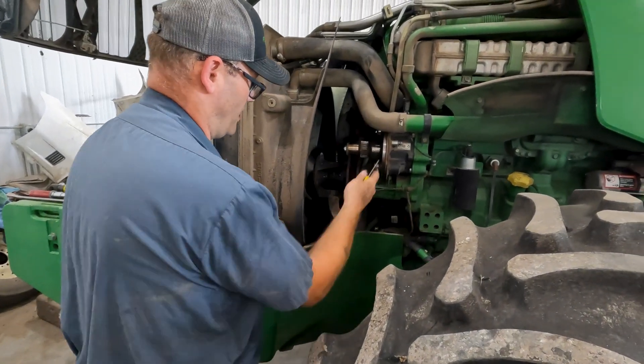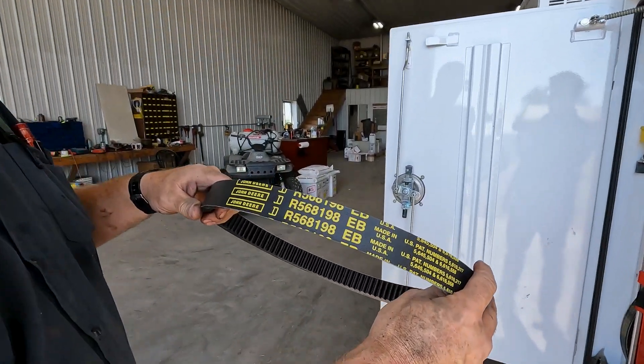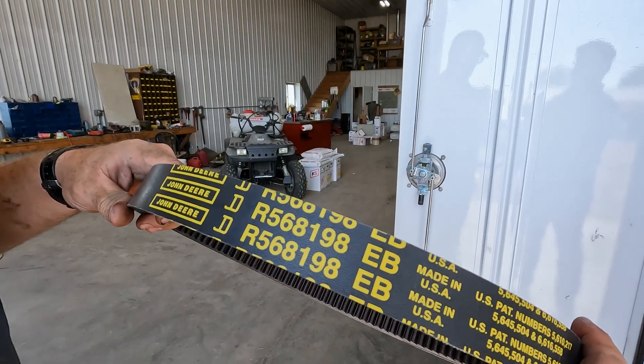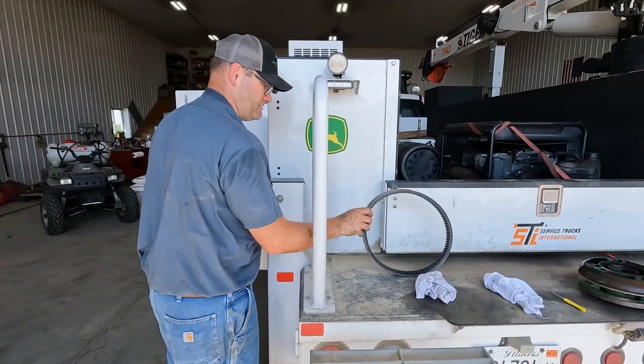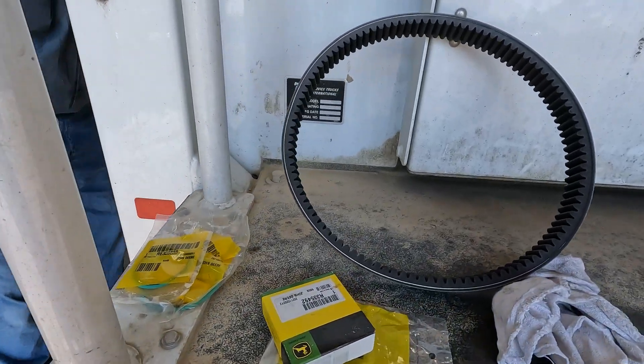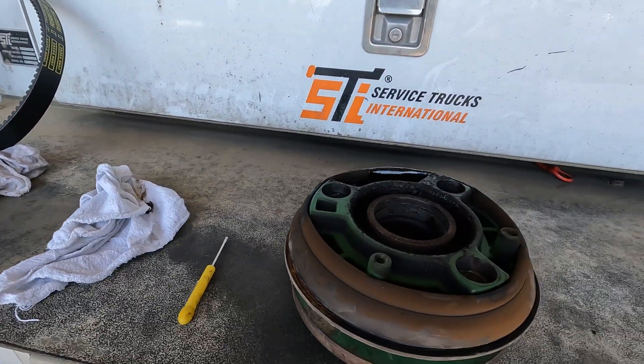This would also be dry to match the one that's on there. New part number RE568198 for the 8000s, 30s, and the Rs. There are our parts and our belt, and we'll get some stuff to clean out the shivs.